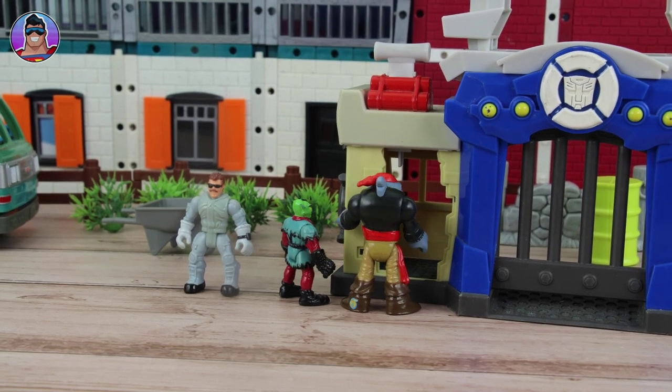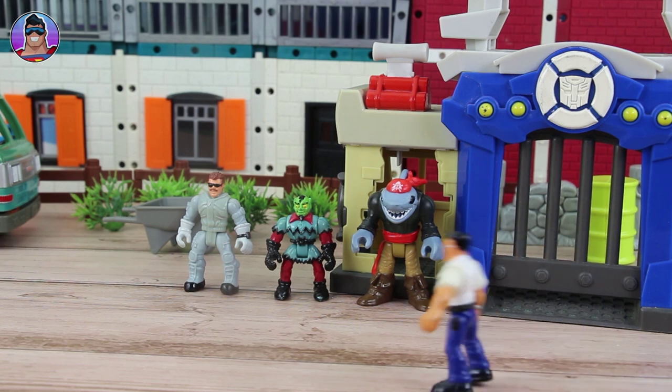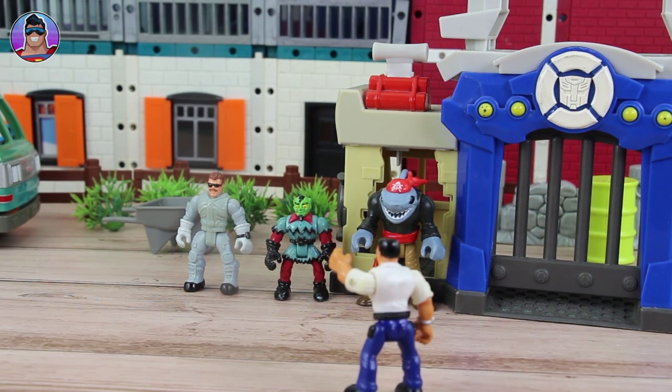Oh yeah, you almost got... Hey guys, someone's coming. Hey you fellas, what are you doing there? Which of you made that big hole in that wall? Wise guys, hey?